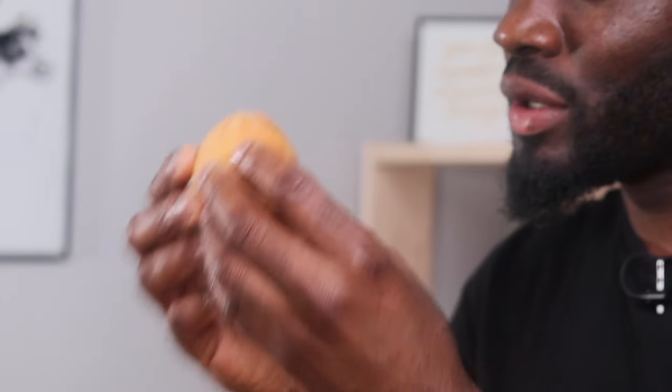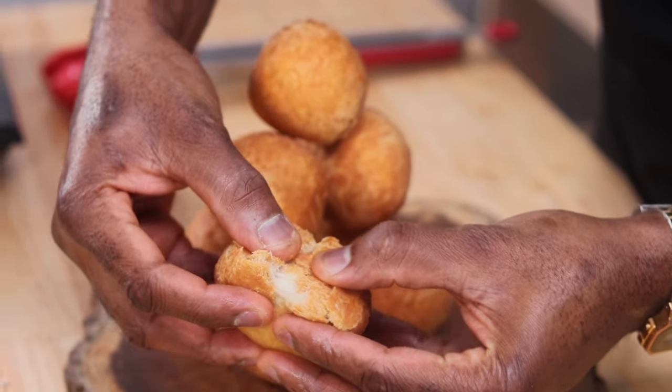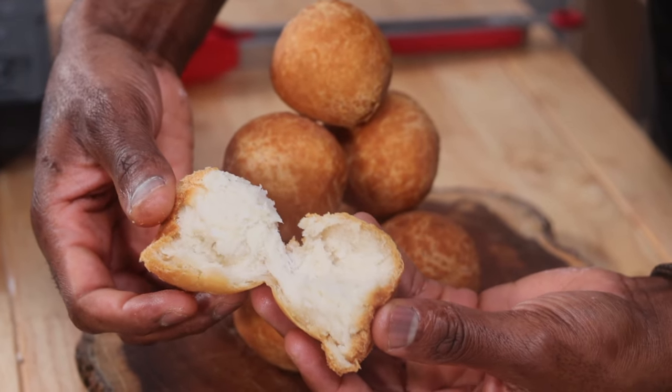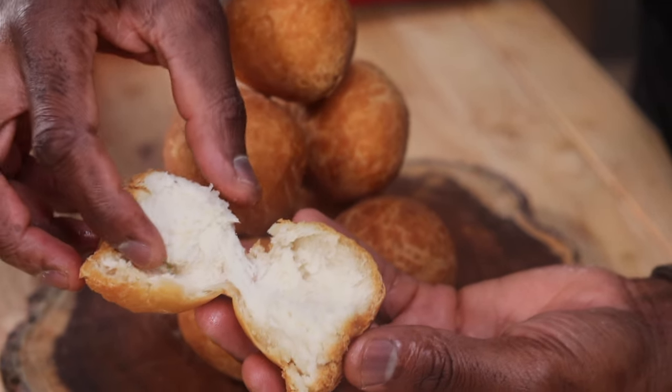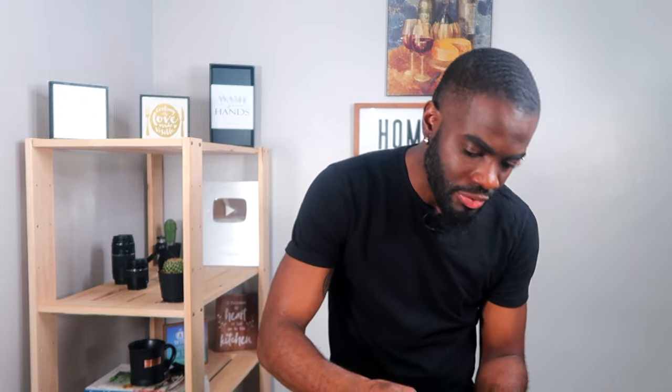Now I'm going to break into one and show you what it looks like. Perfect — as promised, there is no oil inside. It is nice, perfectly cooked, and hot. Beautiful. So there you have it — how to make your very own fried dumplings at home, here on Morris Time Cooking. If you enjoyed this video, please give it a thumbs up to suggest it to others looking to make fried dumplings just like this.